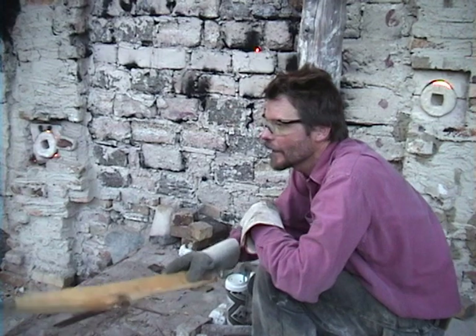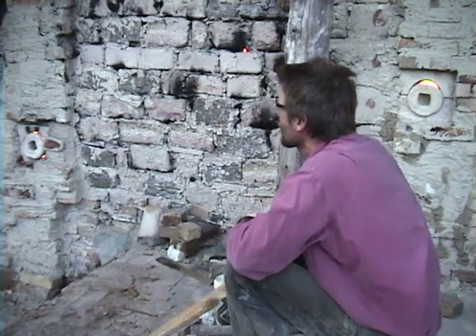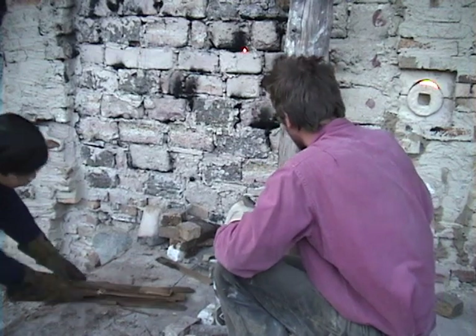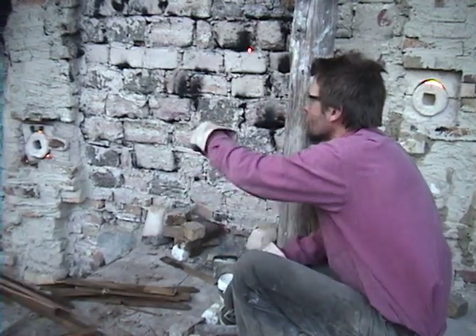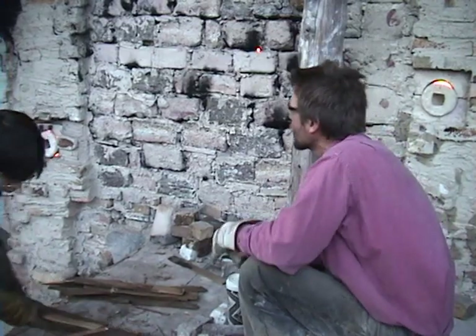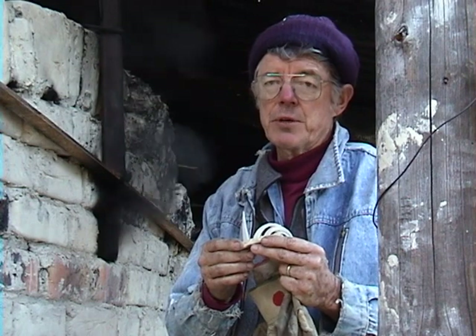Go ahead and get your sticks ready. That way, when somebody calls ready you can grab a bunch, and then when somebody calls scouts she'll unplug the hole and then put it in. For this firing, we're firing what we call cone 12, and that is about 2,400 degrees Fahrenheit.